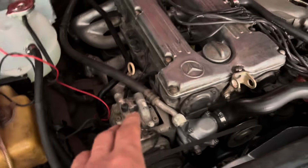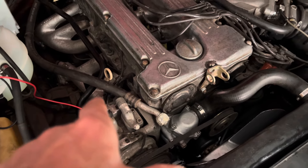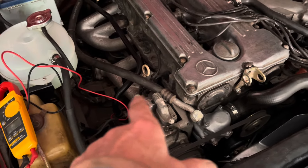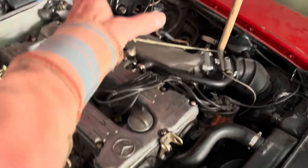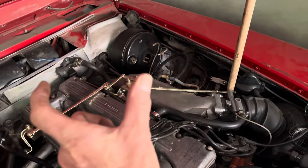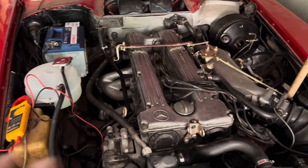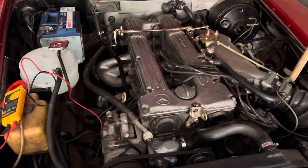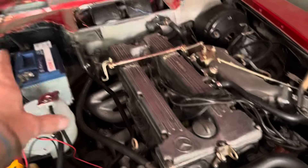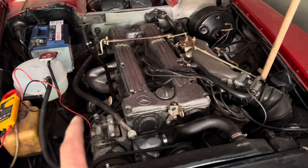The reason the ignition light goes out once the engine is spinning is because the voltage on that blue wire rises above 12.6 volts, pushing voltage back toward the bulb so there's no longer a potential difference across it — hence the bulb goes out. Also worth noting: if your idle speed is too low, the voltage from the alternator may be too low at idle to charge the battery, so you'd only be charging when driving at faster speeds.